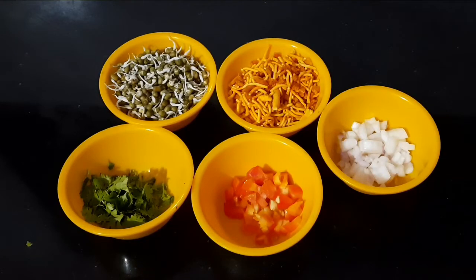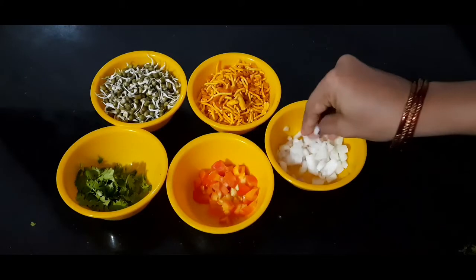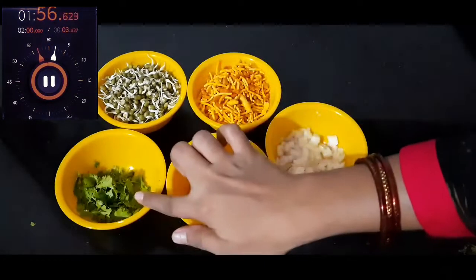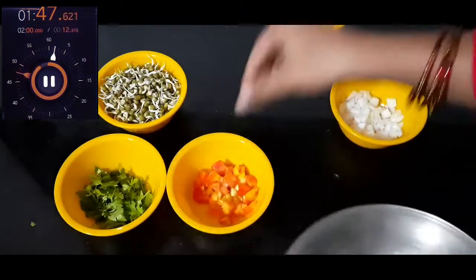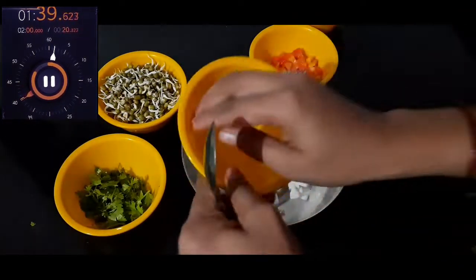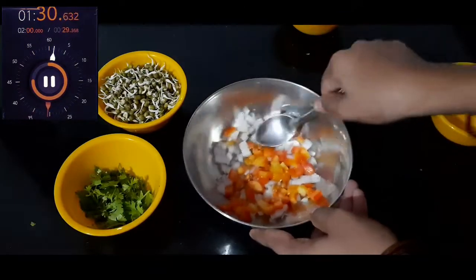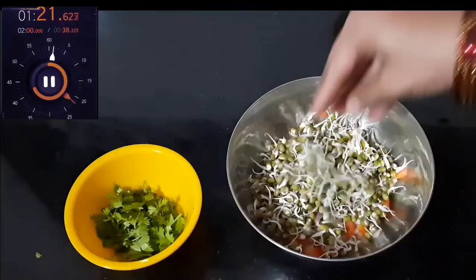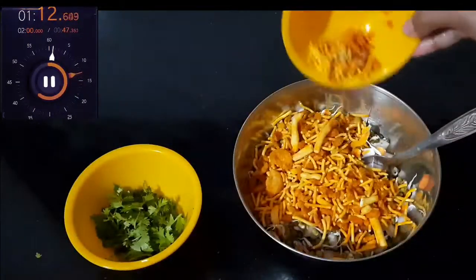We will prepare the ingredients. Add the ingredients into a bowl. I am adding green leaves, then mix and add water. Add green leaves and stir.